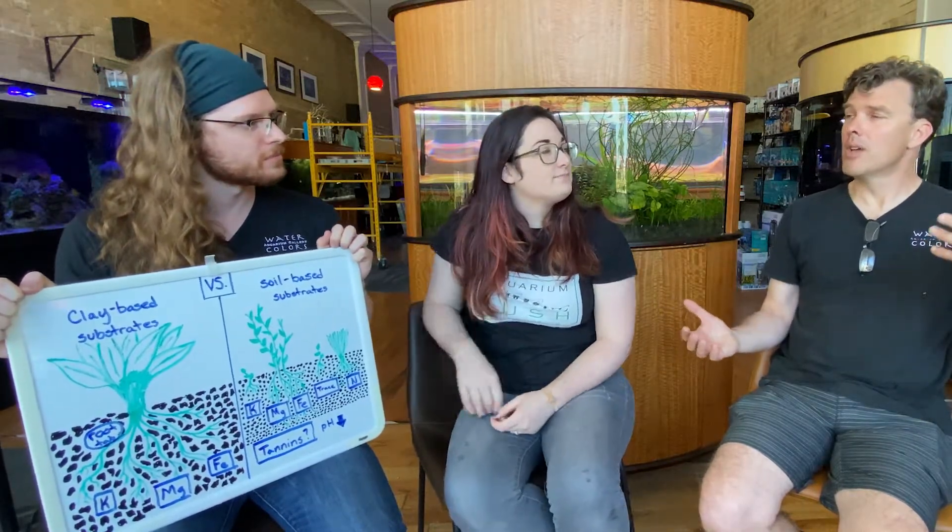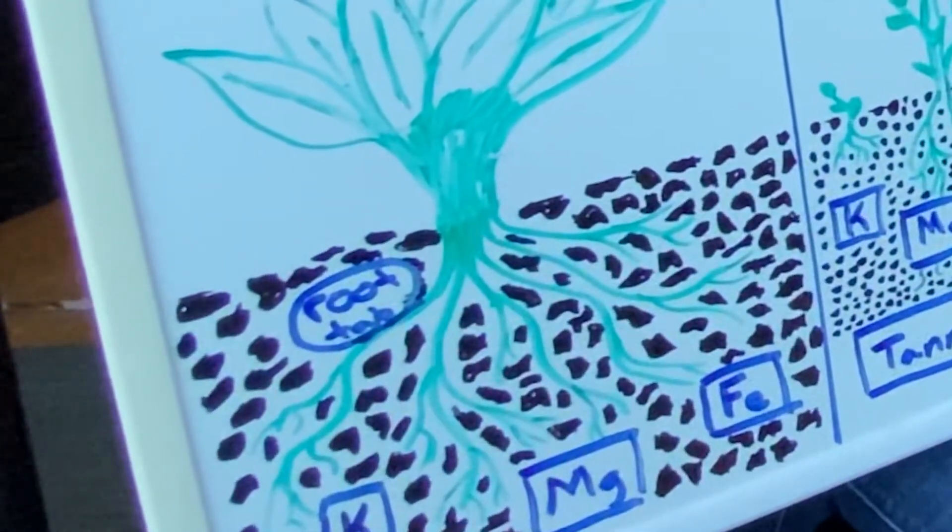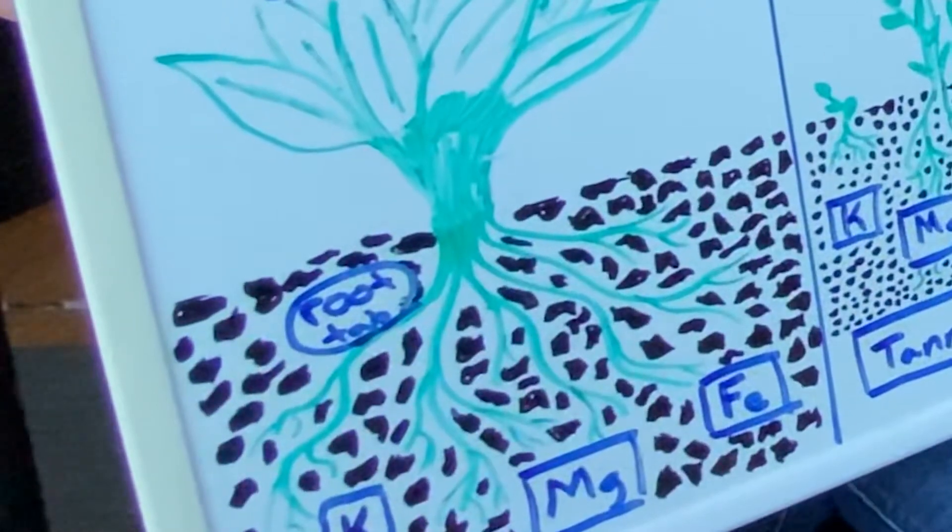So some pros and cons: pros of a clay-based substrate — less expensive, a little easier to work with, not quite as messy, allows for some customization of nutrients. A basic planted tank, like this one right here which has a clay-based substrate in it, can do just fine with it. But we do need to use root tabs in this tank. I will caution anybody who's afraid of a little messiness — unless you're going for a fully planted tank, a soil-based substrate might not be entirely for you. They're messy to work with, they'll cloud your tank a little when stirred up. But the texture does make it easy for roots to latch on to.